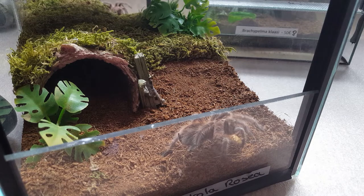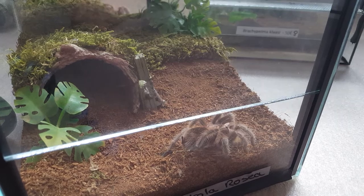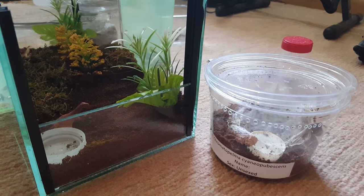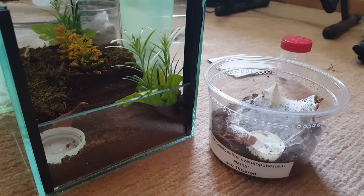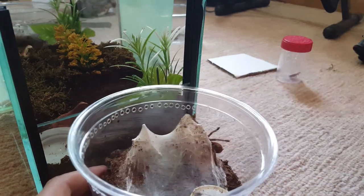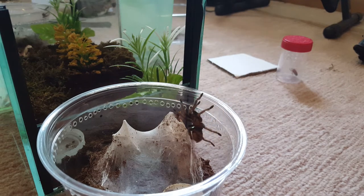Now we'll be moving on to my Chromatopelma cyaneopubescens, who will be moving into the G. rosea's old home. This will be a quick rehouse video — my GBB sling into a new enclosure. Let's see if he wants to cooperate. I suspect this one might be male.